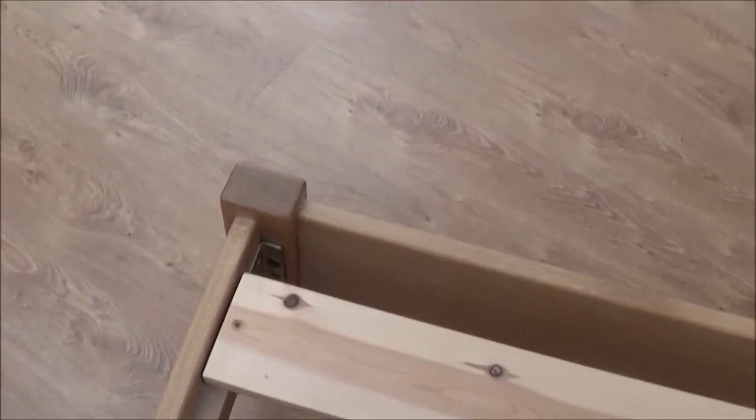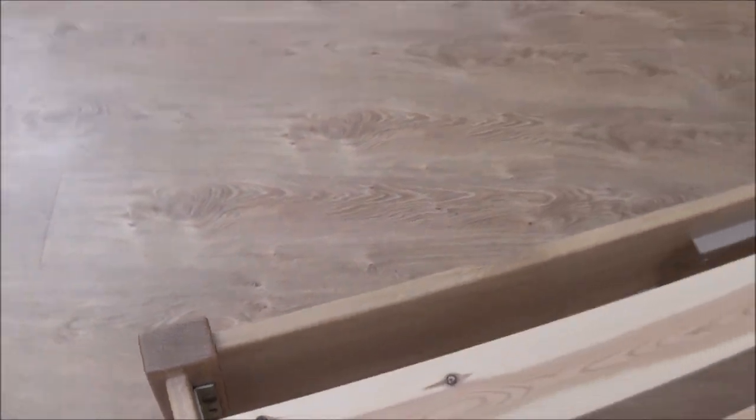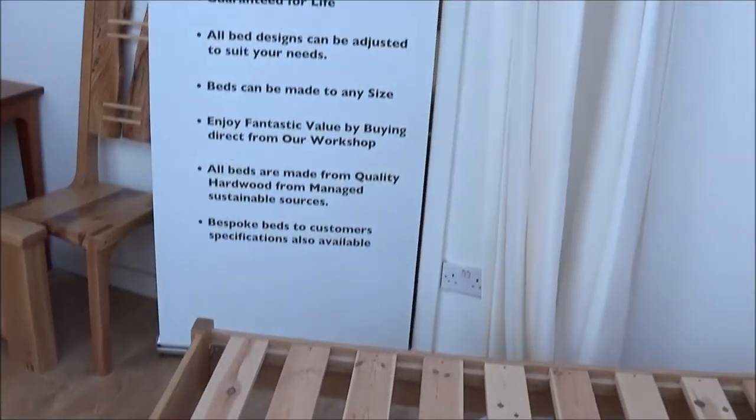The bed is put together the same way as our other beds, with very substantial angle bracket fittings. Bolted together — and they're so strong they can support the weight of a car.